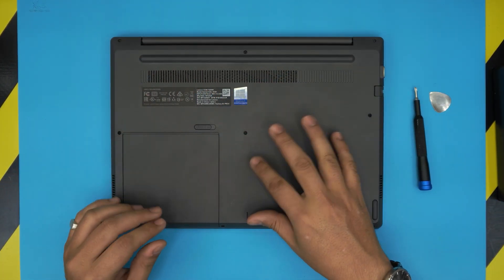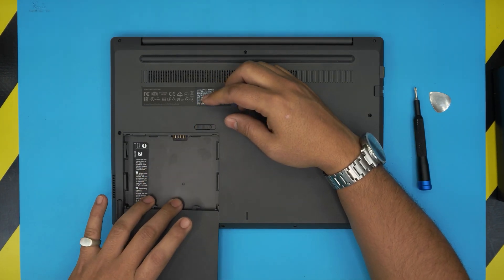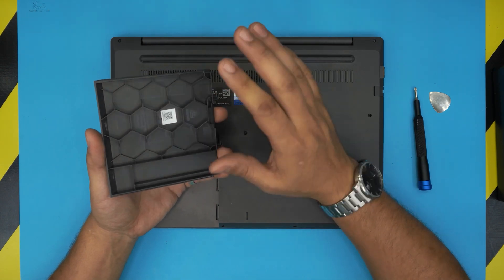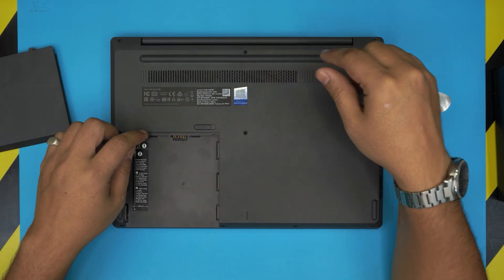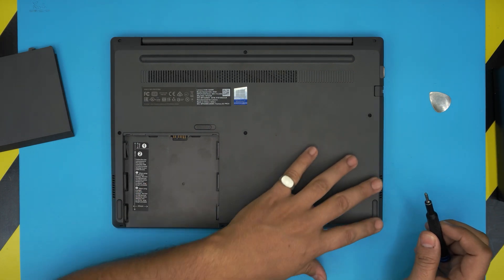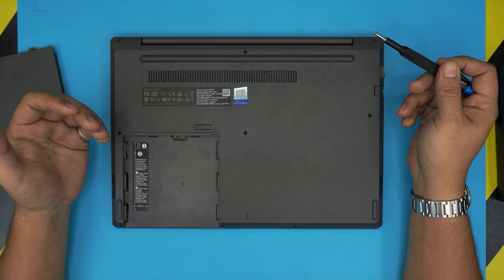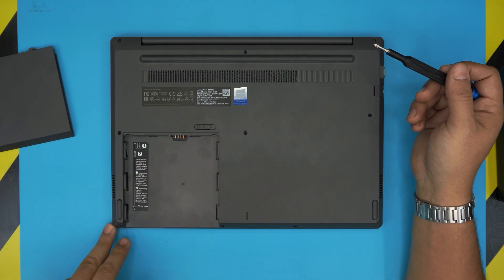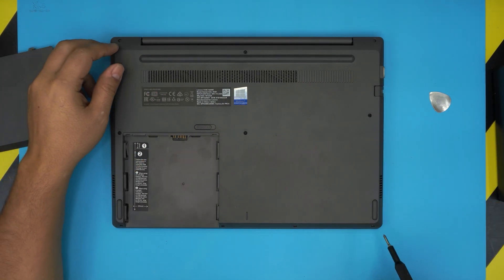First thing: power off the laptop and flip it upside down. You want to remove the bottom external battery — the dummy battery — which goes right here. Then remove all the screws on the bottom cover; all the screws are the same size and height. There are four screws on the front end, three in the middle, and three at the back row.